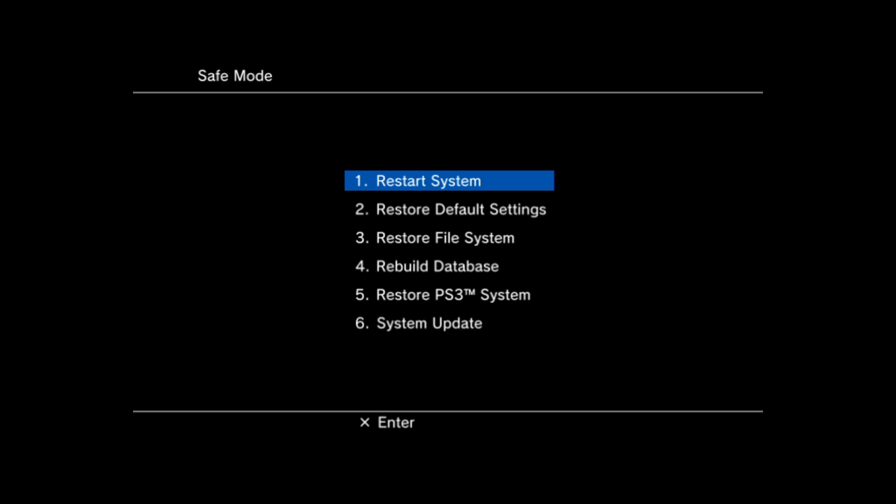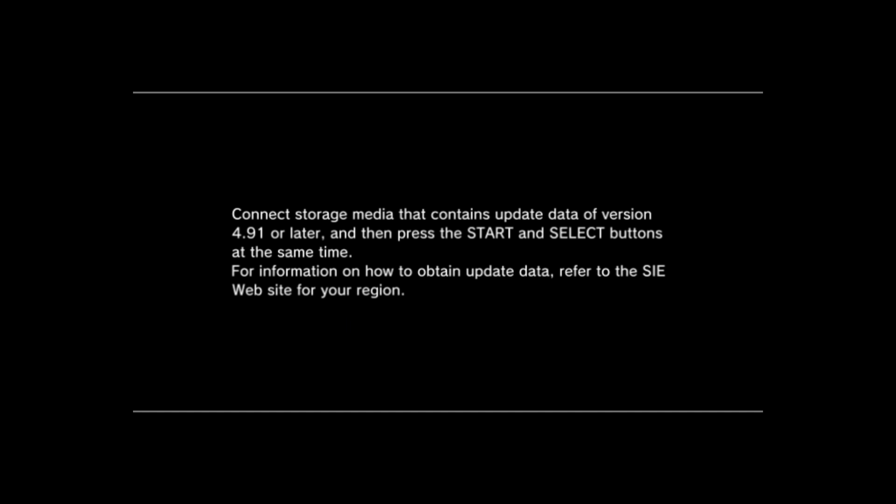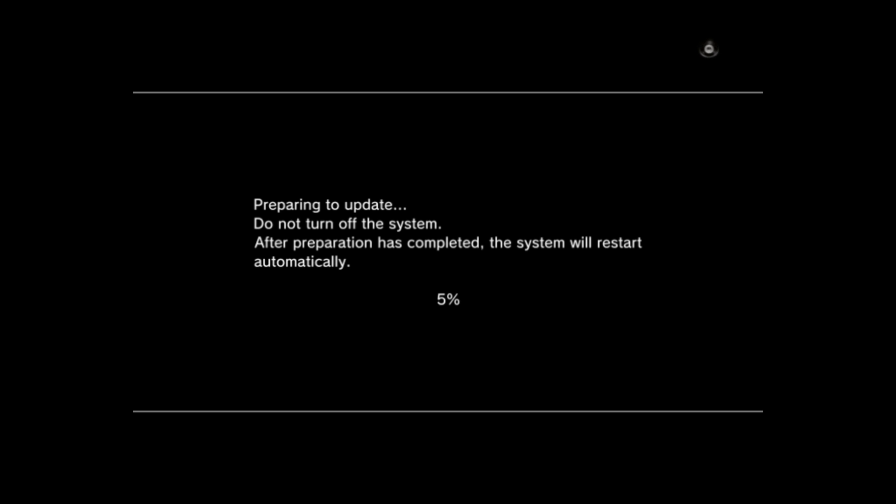Once you get into safe mode, you'll have to plug in your PS3 controller with the charge cable and press the PS button. Then scroll down to option number six for system update, press X on that, and then press Start and Select at the same time — it will check for the update file on the USB drive.